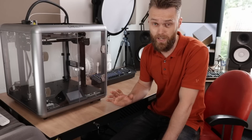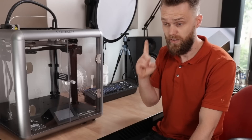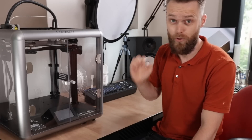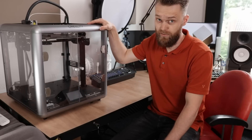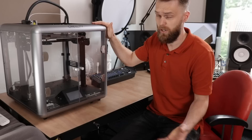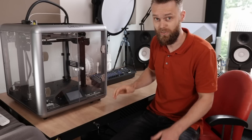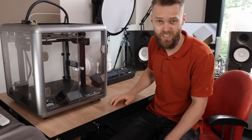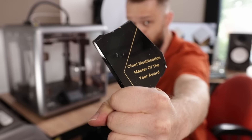If I have to give one piece of advice to anyone who wants to modify a 3D printer, you need at least one functional, reliable 3D printer. The idea was that this Sermon D1, which was given to me by Creality, would have been just that printer. I'm going to show you in this video how we can do some modifications from scratch. And if you are wondering why you should listen to my advice, I'm Chief Modification Master.